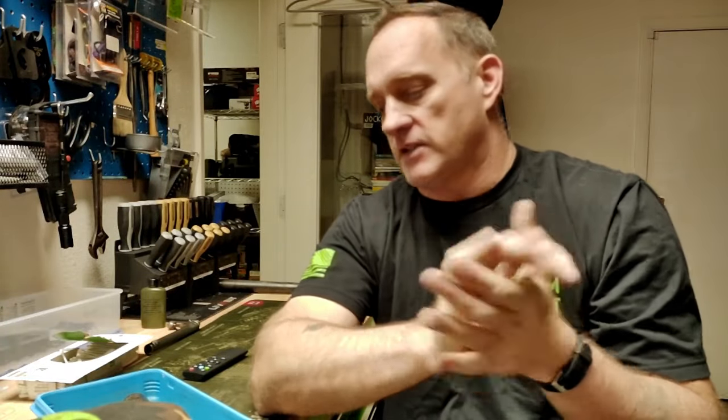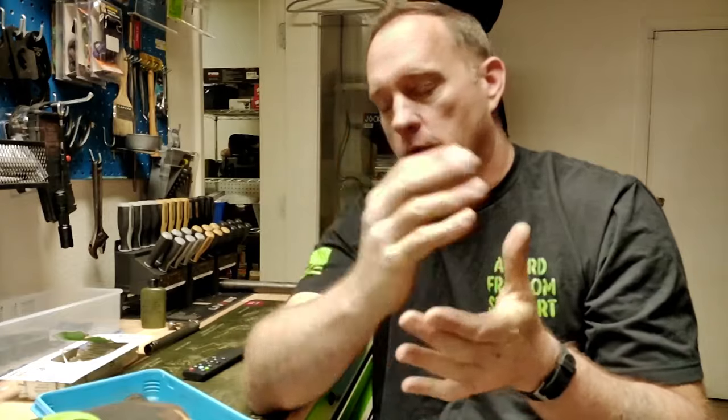Hey there everybody, Abroad Friend and Fam. Welcome back to the Remington 700 Resurrection Part 4.